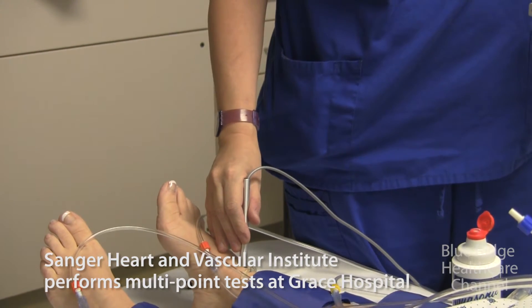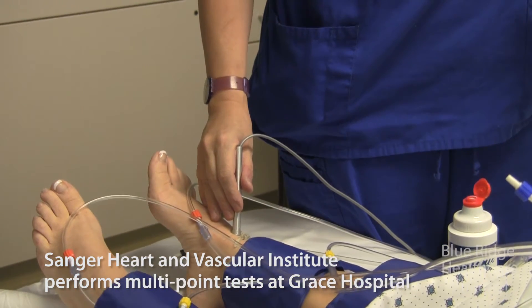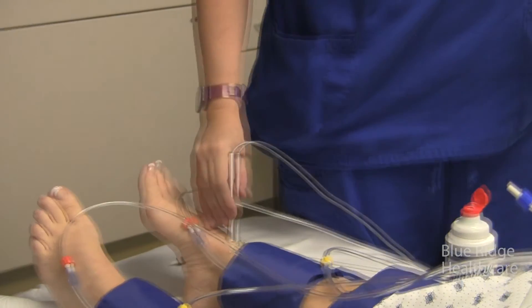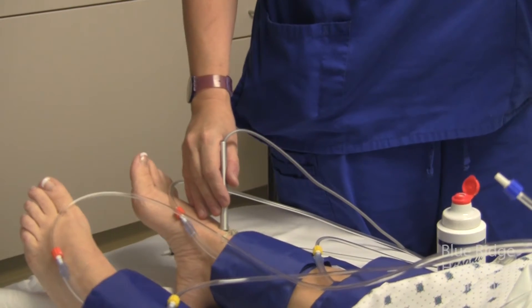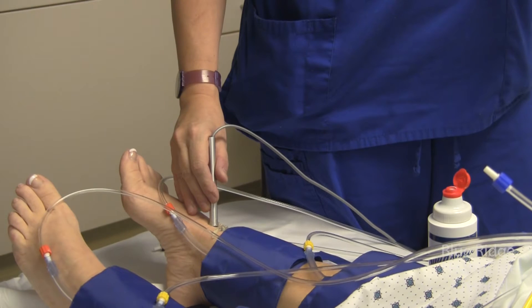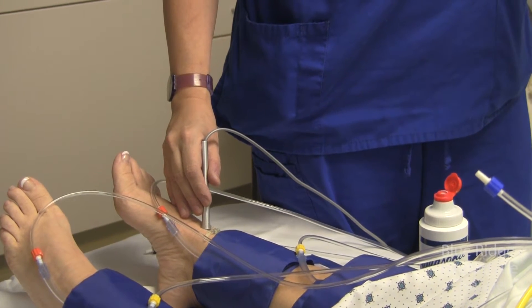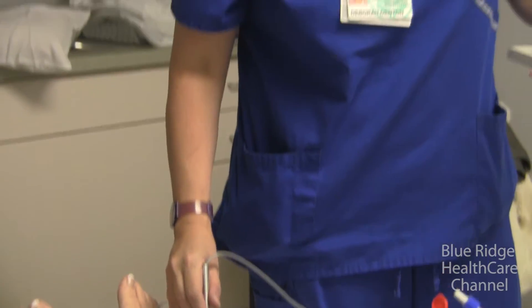So you don't have to move it around? You just put it on? You put it right on the artery and then after you've been doing it for many years, you can pretty much find the artery. When you inflate, you're actually cutting the blood supply off, and then as you let the cuff down and hear the beat come back, that's the blood pressure.